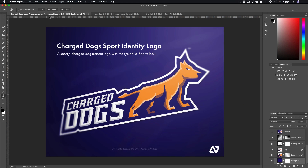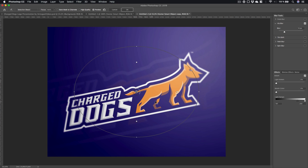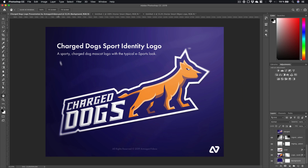The last missing part is taking your logo and going to Filter > Blur Gallery — Iris Blur or Tilt Shift — and giving it a little bit of blur on the edges, maybe around 20. Then you can add some noise, some textures, your text, and you're good to go. That's it for the showcasing in Photoshop.